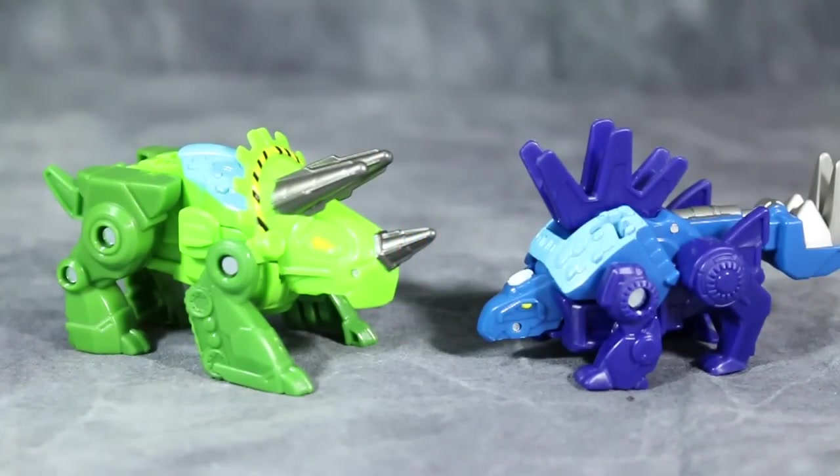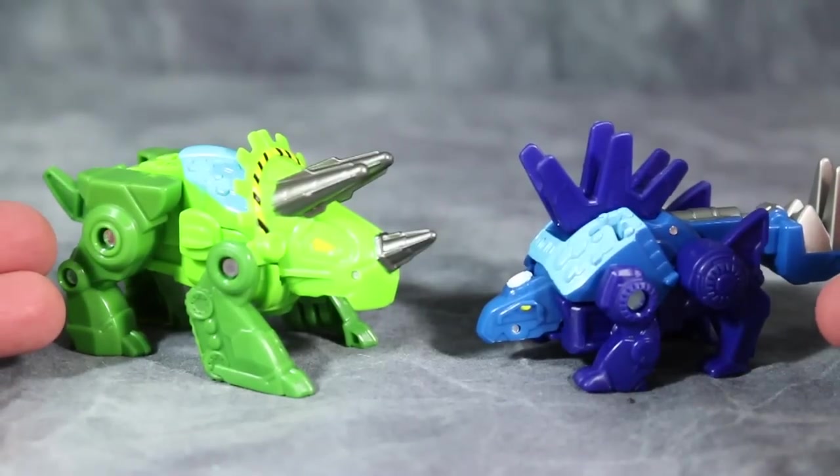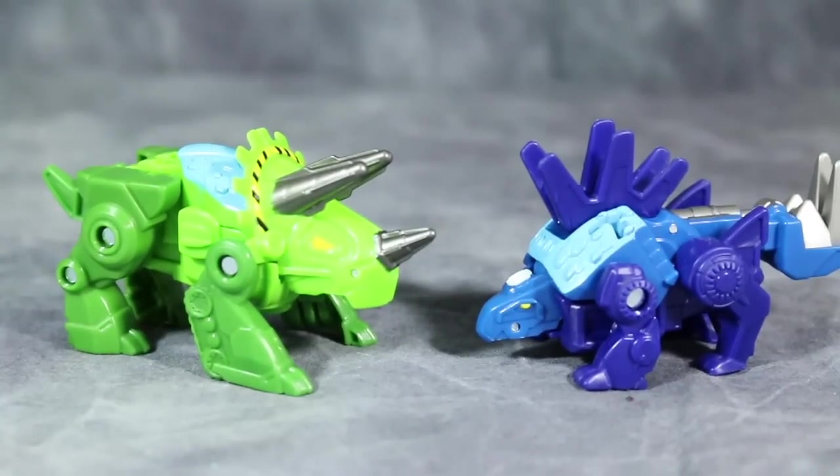What's going on guys, today we are taking a look at the other two Rescue Bot Dinobots: Boulder and Chase. We have Boulder here on the left and Chase here on the right.